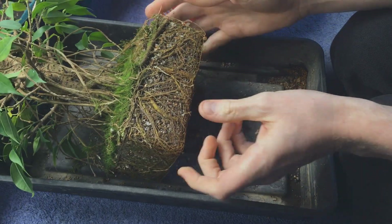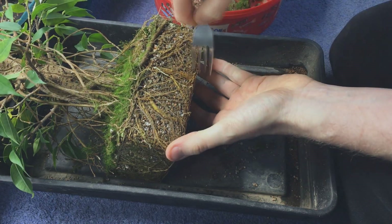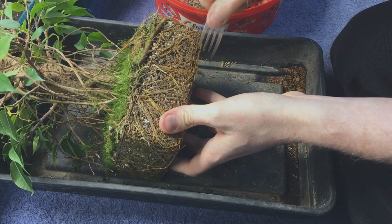I did the usual thing of raking it all out, which wasn't easy. It was pretty compact but we got there in the end.